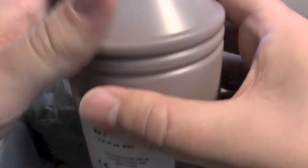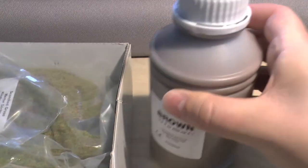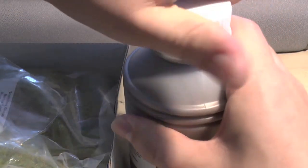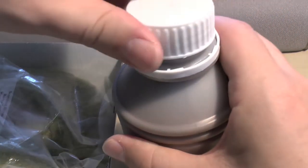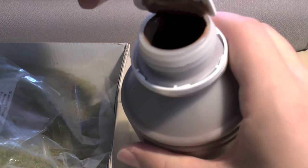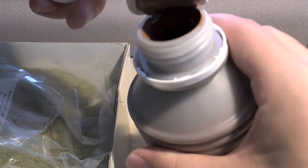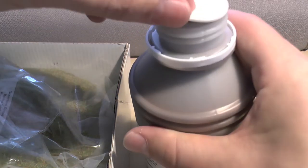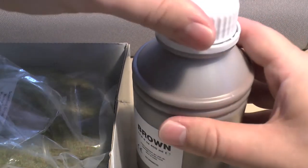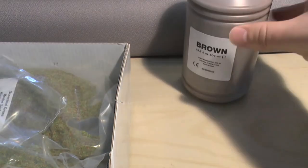This is your pot of brown paint. Let's just be brave and open this. It's very, very full in there — you'd expect it to be. It's 400 mil. That's that.